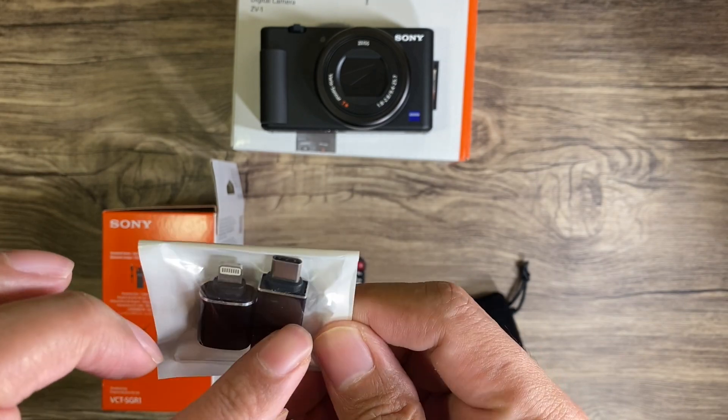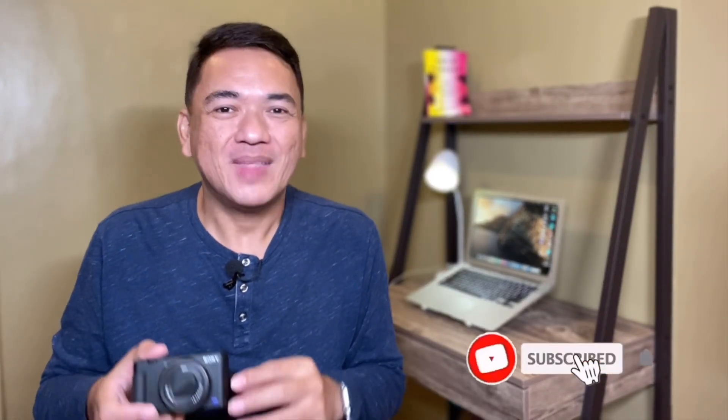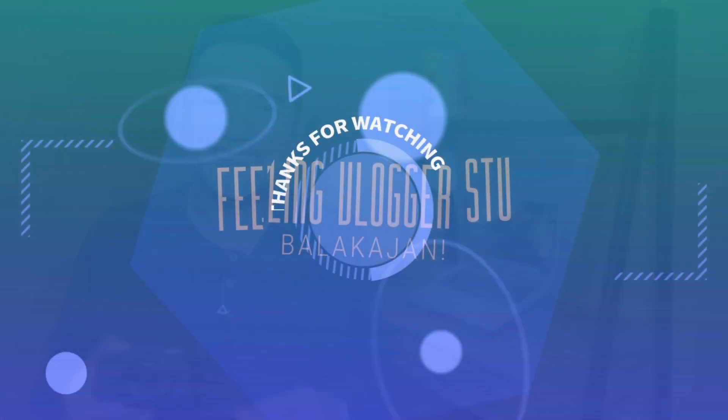That's it! Thank you very much for watching, guys. Please like this video if you enjoyed it, subscribe if you haven't yet, and also click the bell button. Until next time, bye!